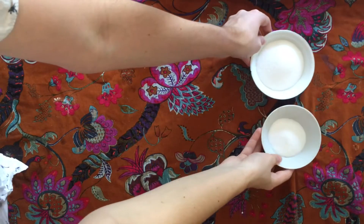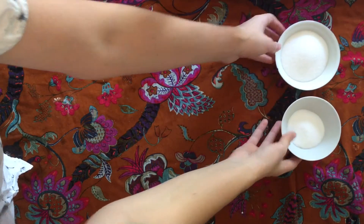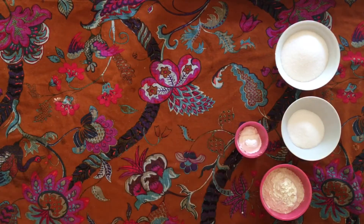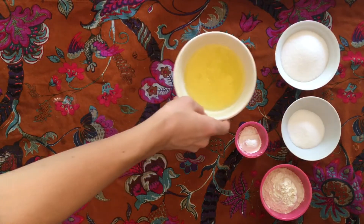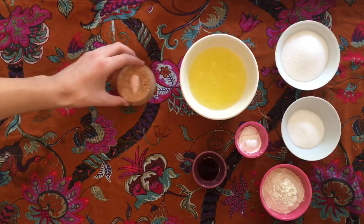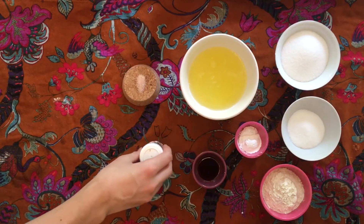For this angel food cake, you're going to need 3/4 cup sugar divided, 1/2 cup flour, 1 tablespoon cornstarch, 7 egg whites, 2 teaspoons of vanilla extract, a pinch of salt, and optionally some colorful sprinkles.